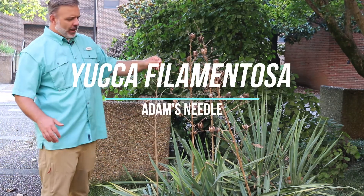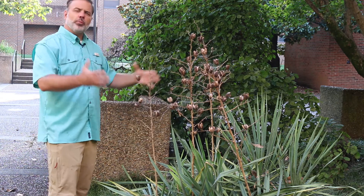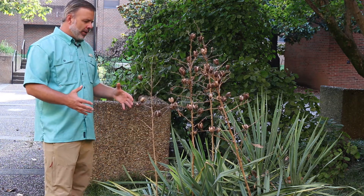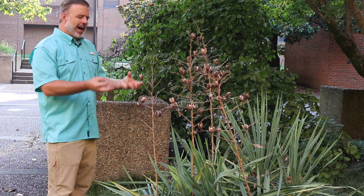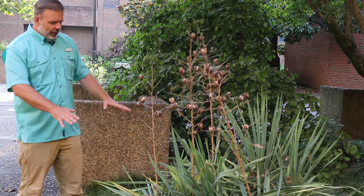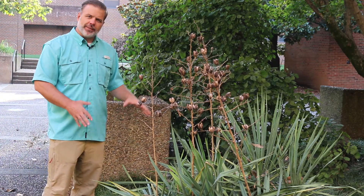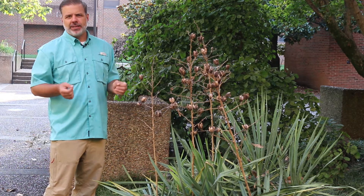Hey plant gang. Here in August we're seeing this plant with its old bloom stalks on it, but earlier in the spring this was covered in beautiful towers of ivory-colored blooms on these tall stalks. Looking down at this spiky plant, this is Yucca filamentosa, often called Adam's Needle yucca.